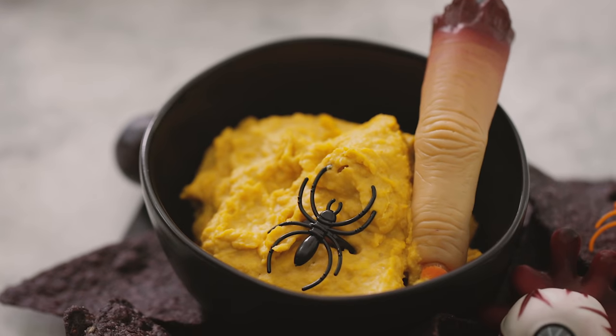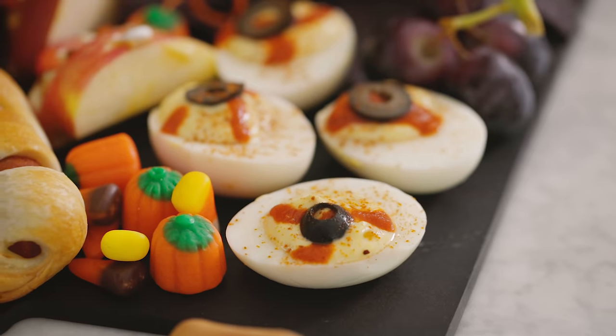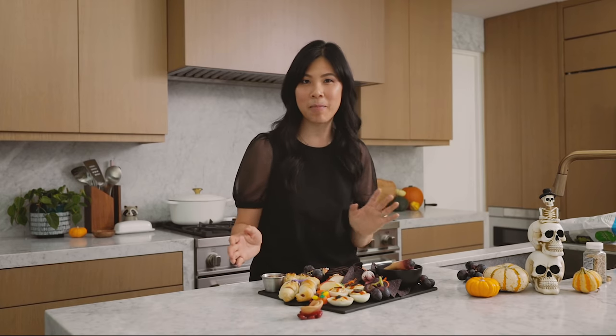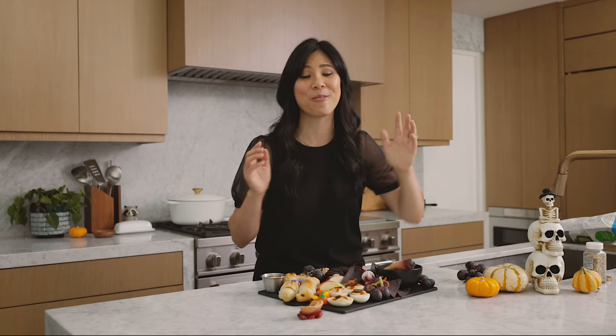I hope you guys found these spooktacular treats boo-tastic! Comment below — let me know which one you would try and what you are planning to be dressed up as for Halloween. We're still trying to figure out our family costumes, so help me out. For all your snacks and food goods, be sure to check out Kroger — I'll leave a link in the description box below so you can find the store closest to you. Thank you so much for watching — I'll see you guys next time. Bye!